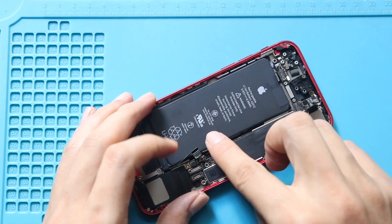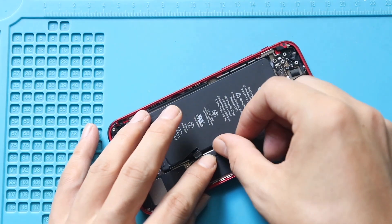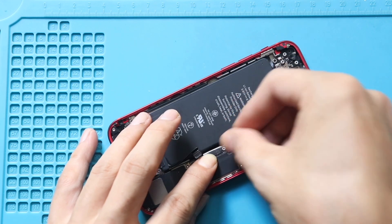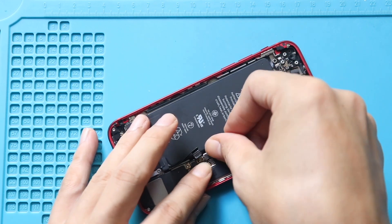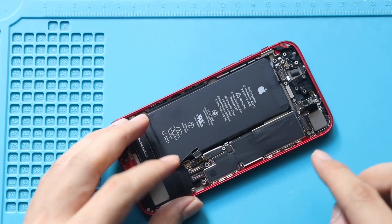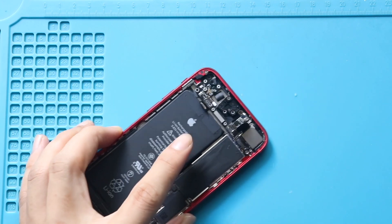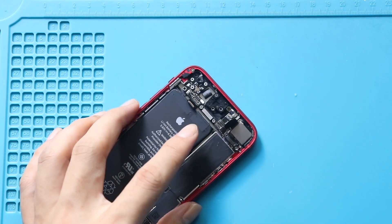Next, connect the three plugs to the logic board: starting with the speaker connector, followed by the wireless connector plug, and finally the charging port connector plug. After tightening the third screw on the logic board, ensure to secure the tape in place.